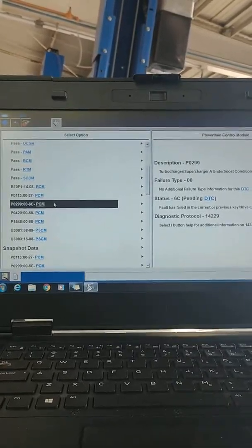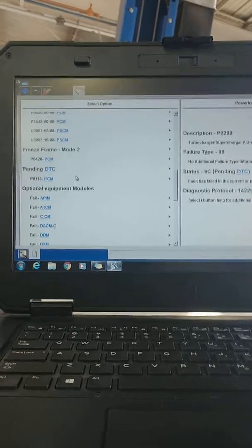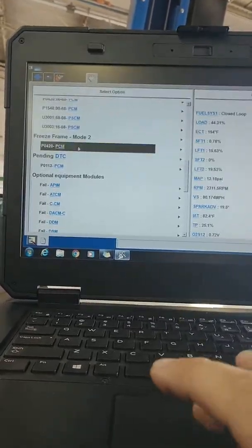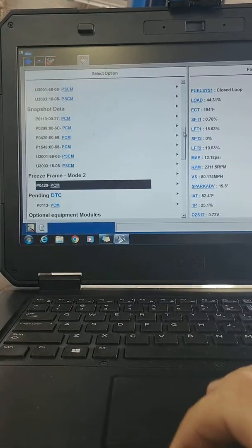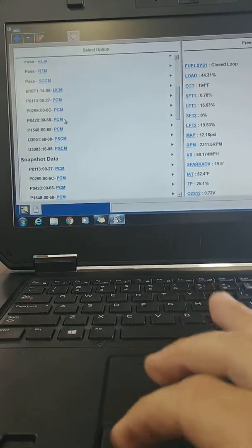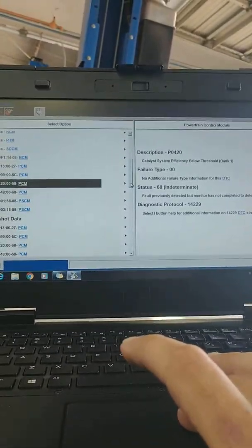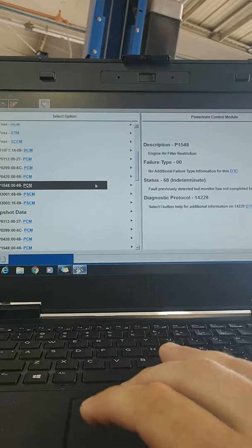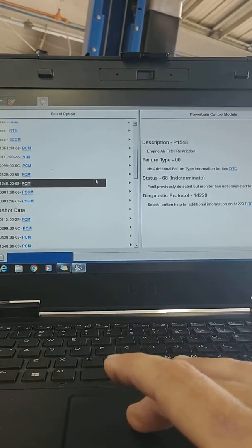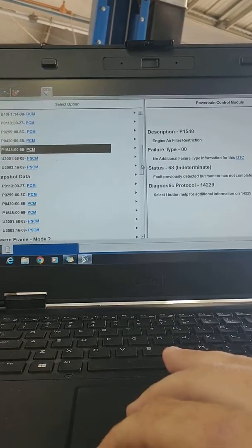You will also probably have codes for a P0299 turbocharger under boost. You might have P0420, which would be a catalytic system efficiency below threshold. And then a P1548 engine air filter restriction could be another code.